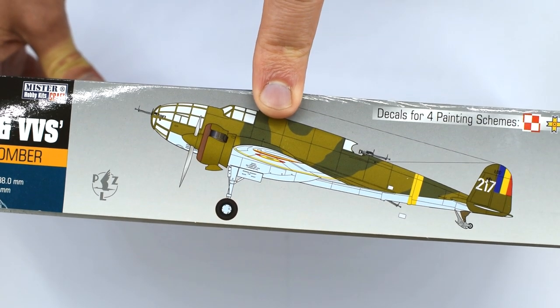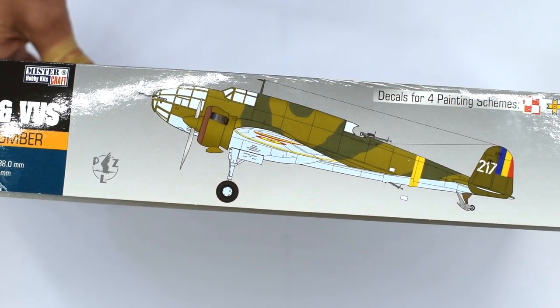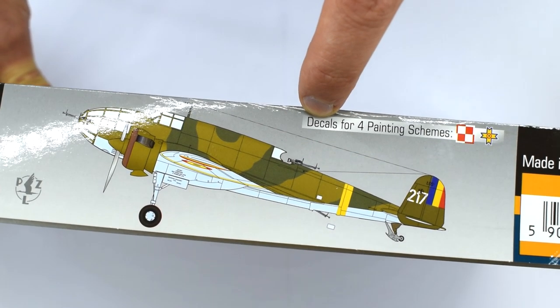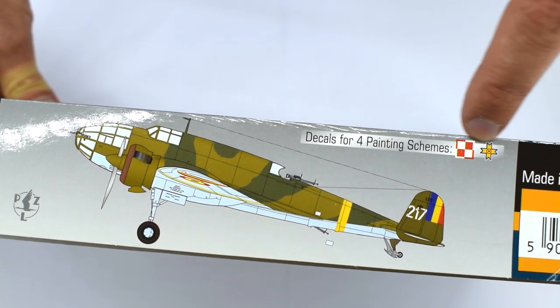On the side of the box is a drawing akin to a paint scheme image of the model with the colours that you could paint it. It also indicates that there are four lots of decals for four different paint schemes, and they seem to be Polish and Romanian.